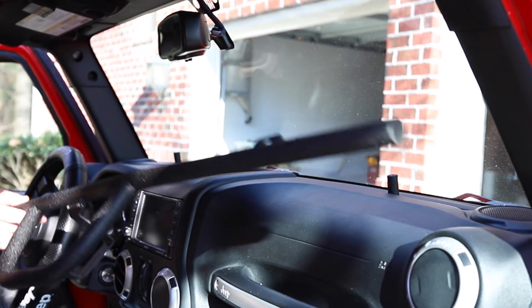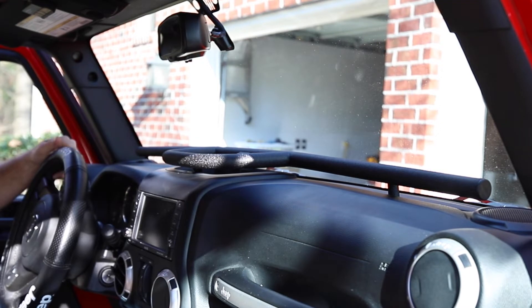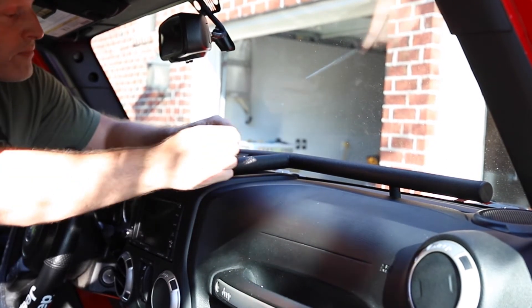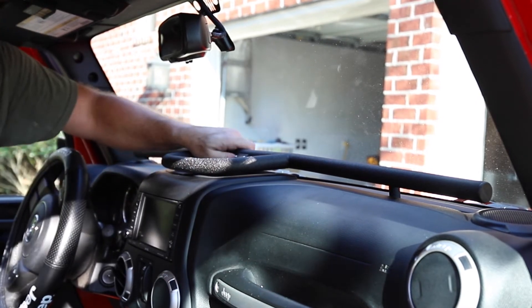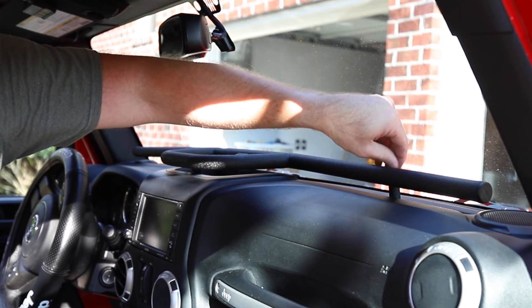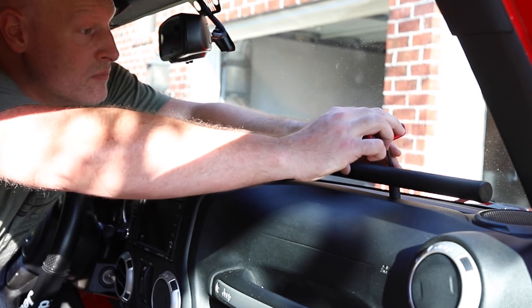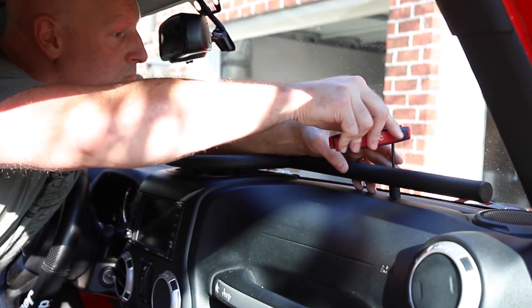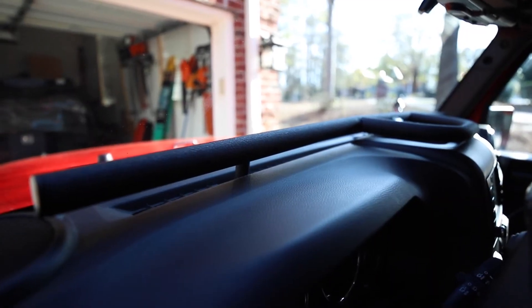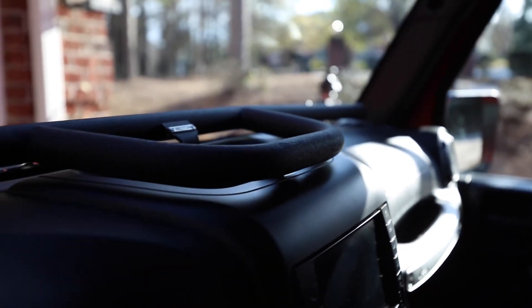Once you get the E-Dock lined up, it's pretty smooth sailing from there. All you need to do is reuse the factory bolt in the center cubby and then use the included hardware to screw in and lock down the sides. One thing that was not included was an allen key, so you're going to need one of those in order to install this.